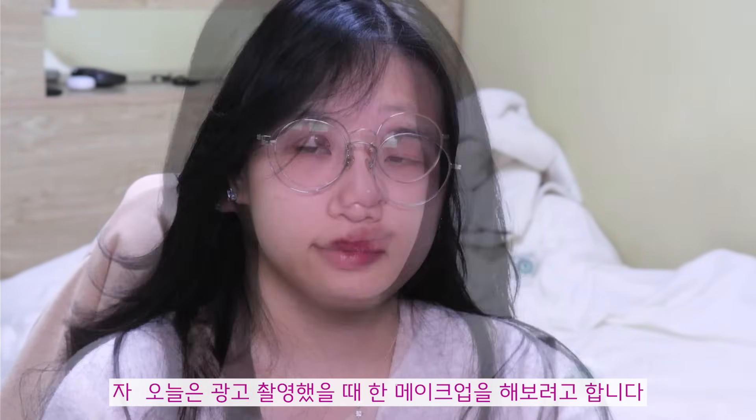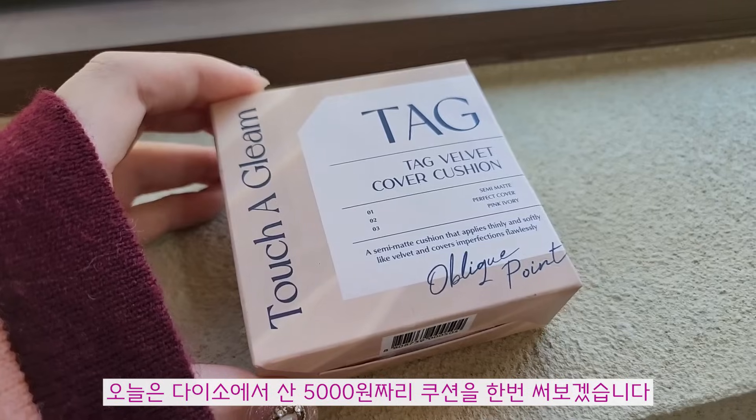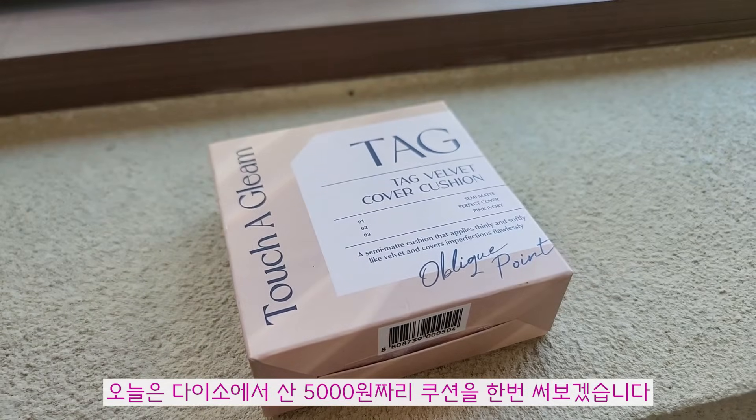오늘은 광고 촬영했을 때 한 메이크업을 해보려고 합니다. 일단 외모 봉인구부터 빼주고요. 토너를 한번 쏴줄게요, 얼굴에. 얼굴이 건조하면 일어나니까요. 오늘은 다이소에서 산 5,000원짜리 쿠션을 한번 써보겠습니다.